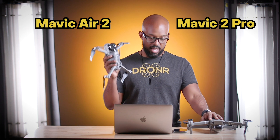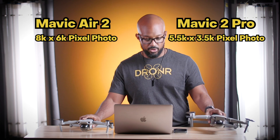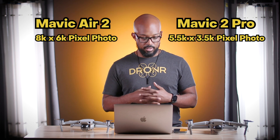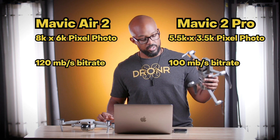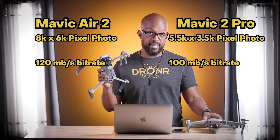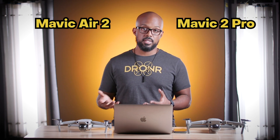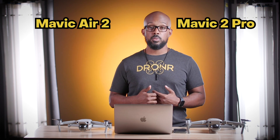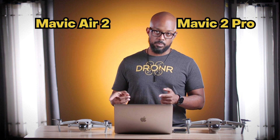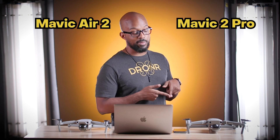The max photo size on the Mavic 2 Pro is 8,000 by 6,000 pixels versus about 5,500 by 3,500 on the Air 2. They both shoot in the same format, which can include raw. The max bit rate on the Mavic 2 Pro is 100 megabits per second and the Air 2 is 120, so it actually writes a little bit faster — which is how you get to 4K 60. Overall it's kind of a wash depending on what you want to do. As a professional I'd pick the Mavic 2 Pro's camera, but sometimes I might want the Air 2 for its higher bit rate and frame rate.